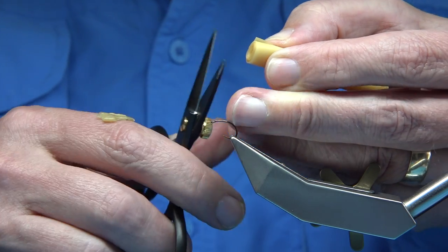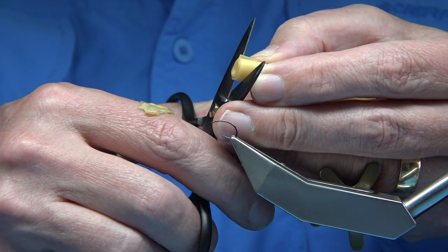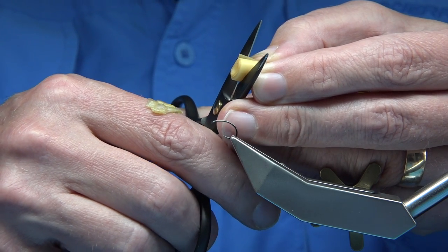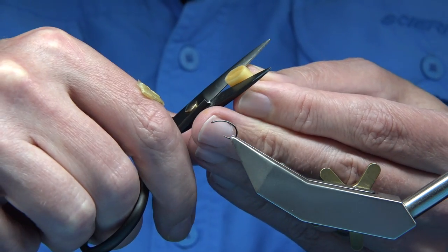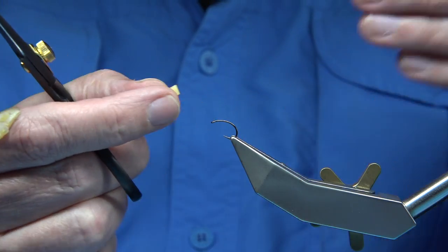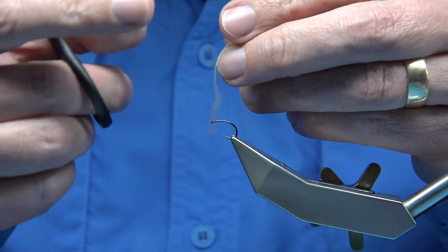Get your scissors, and then depending on how big a fly you're going to be tying, the width could be two or three mil up to four or five mil, because it will reduce by stretching. So you just simply straight cut through — and there we go. Very easy to cut, and there's the latex ready to use.